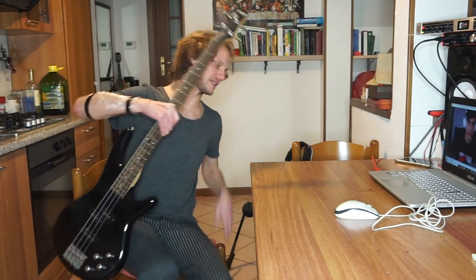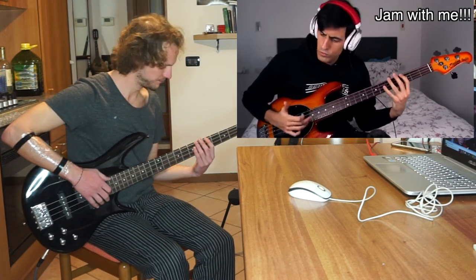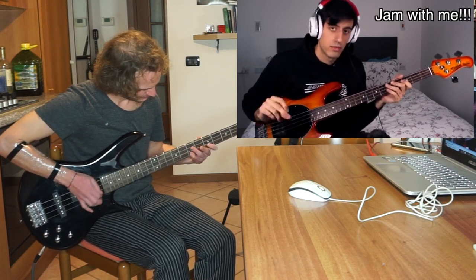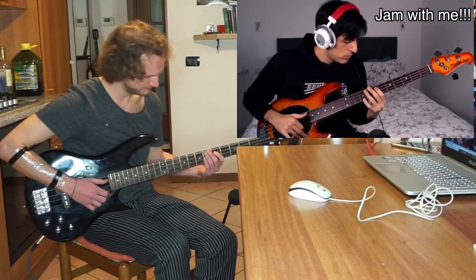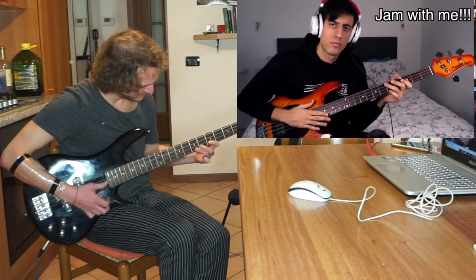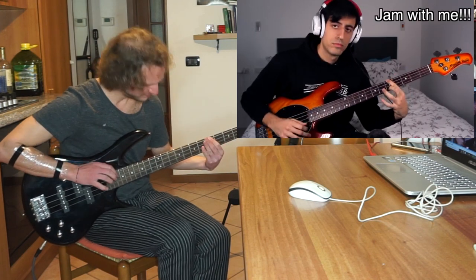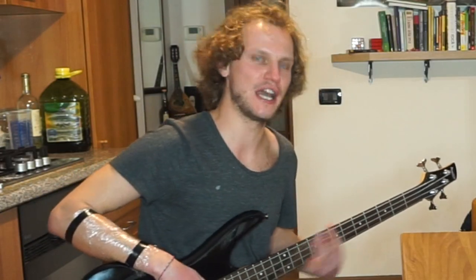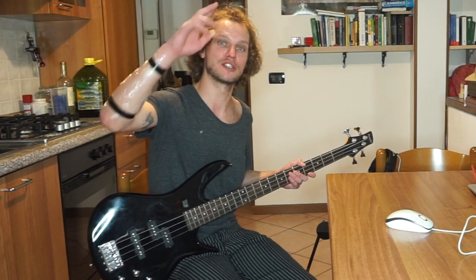I've just finished eating. Let's give it another try. Let's jam together now. I'm proud of you. That was it for today — it's starting to be a little better, definitely. Tomorrow is going to be the last day, so I will try my best to be perfect. Thank you all for watching. Bye bye, Major 7.